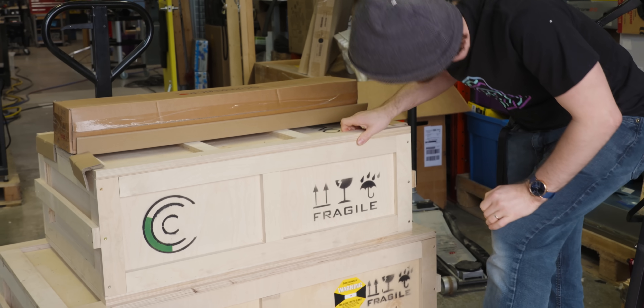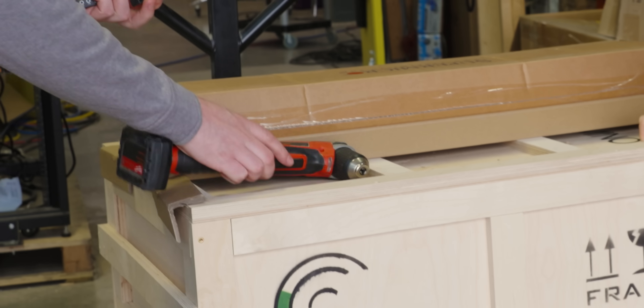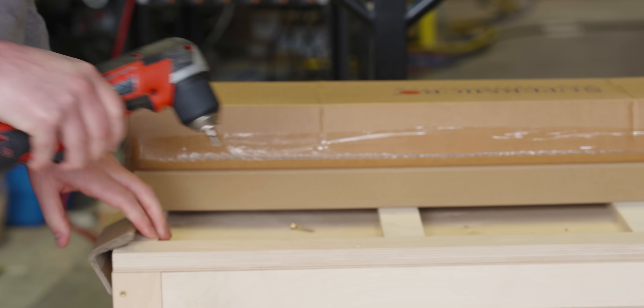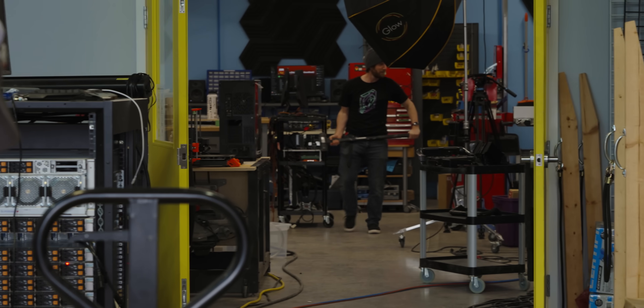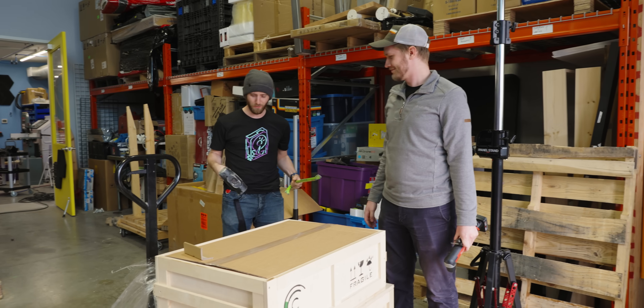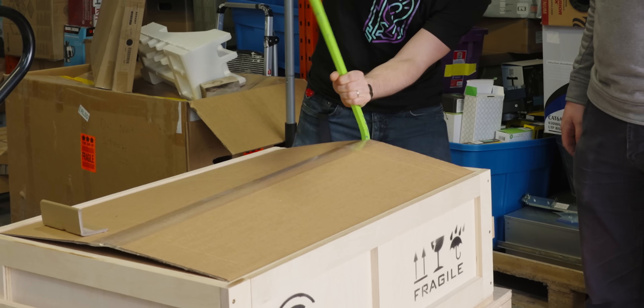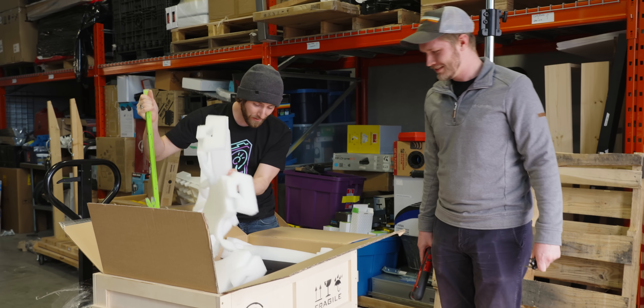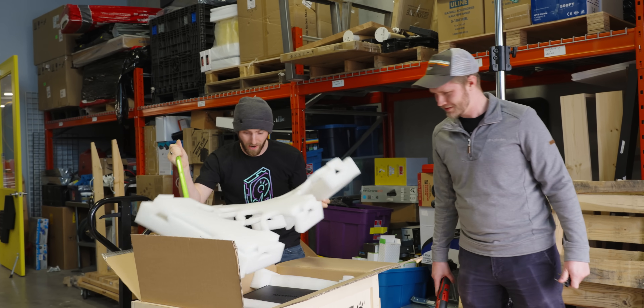These are wooden crates sealed up with Torx screws. Alex has his way, but I think I'm gonna go try my way. I can't find a crowbar. There's no way he's getting the crowbar before I'm done. Oh well, that was no fun. What is in here? Why do we have two boxes? I don't even understand why there are two boxes.